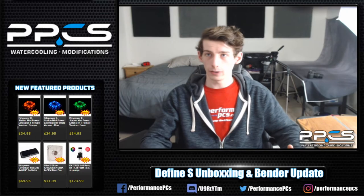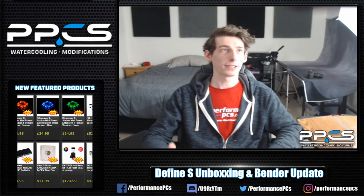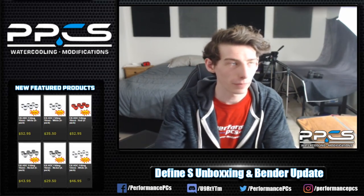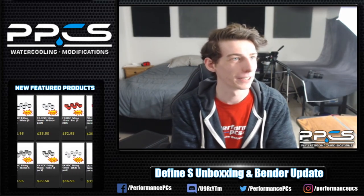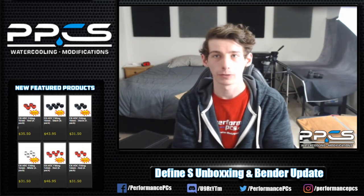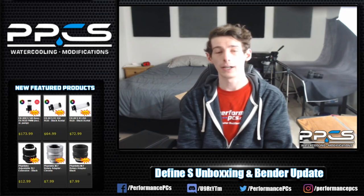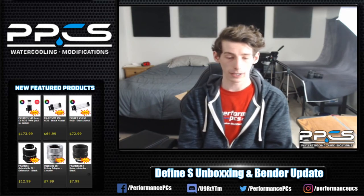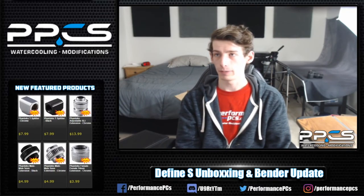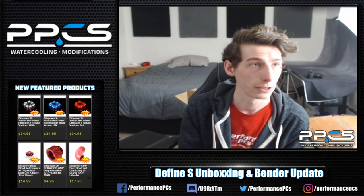You guys can always find us on the social media links down below. We want to see more people in the Discord — Hank wants to see 500 members. I'll be back Friday at noon, which seemed to be the unanimous answer from the poll. Will Wilson asked for a top panel mod as well.